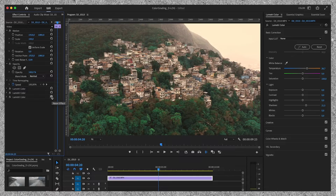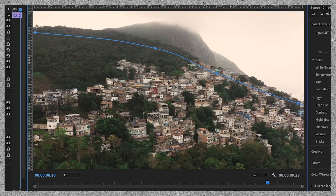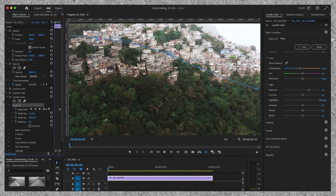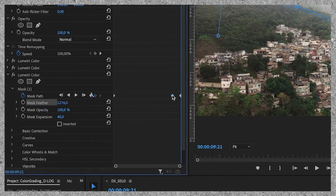I'm going to duplicate this layer once more and reset the settings. I want to create more contrast between the favela and the clouds and mountaintop, so I draw a rough mask around the side of the mountain. Now I'm going to drag the exposure up a little bit and I'm going to bring some blue into the clouds to create more contrast with the favela. Once I'm done I have to set keyframes. I go to the beginning of the clip and adjust the mask accordingly, and I do the same for the last frame. To make it seamless, I delete the first keyframe which was in the middle.